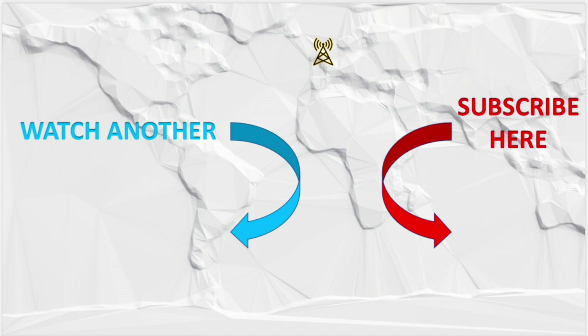I'm looking forward to using that in anger when I'm next out portable. If you like the video, the channel's all about practical operating and some simple projects. If you like and subscribe and hit the bell, you'll be notified when new videos are released. 73.